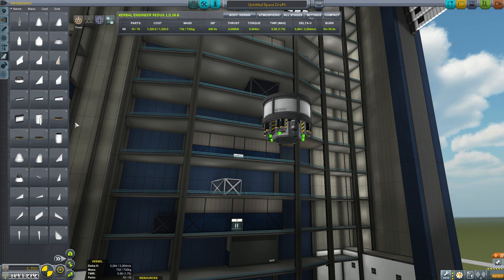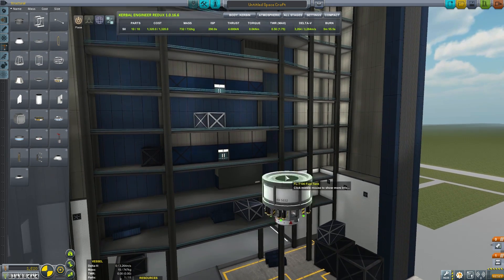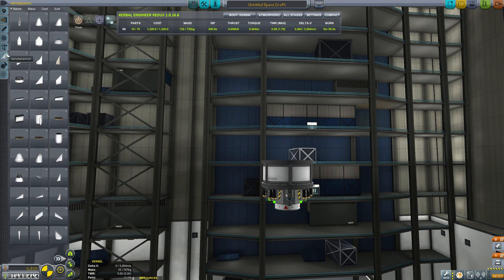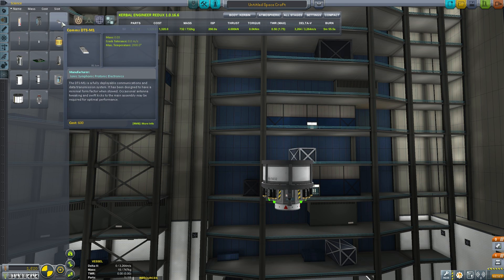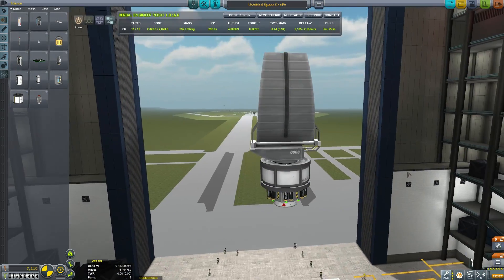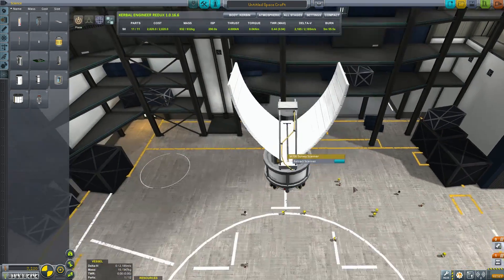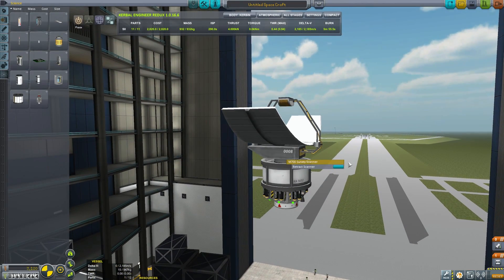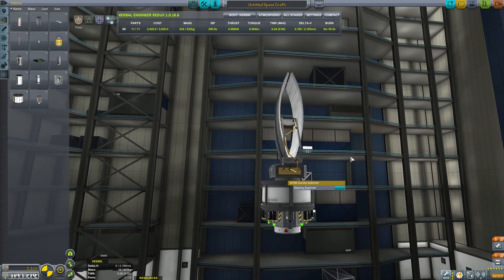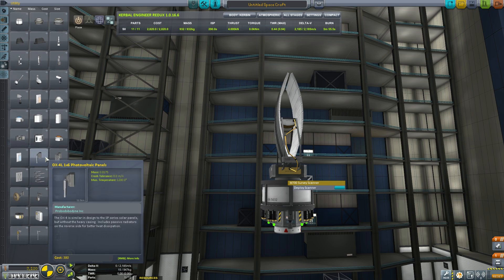It's going to have so much data it will be squeezing it down the pipe back to Kerbin. Now, building this in the vehicle assembly building like a rocket, I have radial symmetry by default, so my decoupler — I know whether it's pointing in the correct direction. The thing we want is the M700 survey scanner. It deploys and uses the whole parabolic segment to send data back and collect the results and focus them back on that little transmitter assembly.